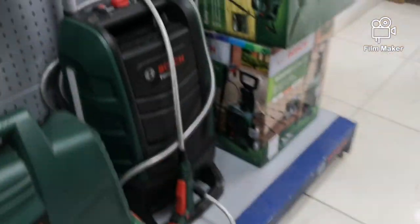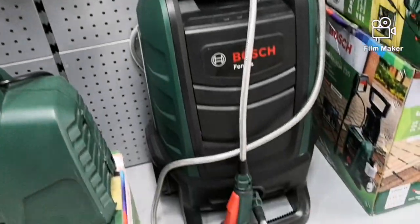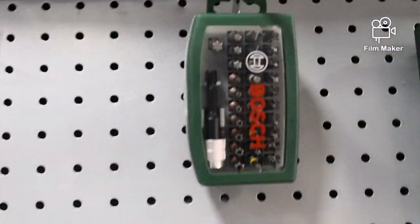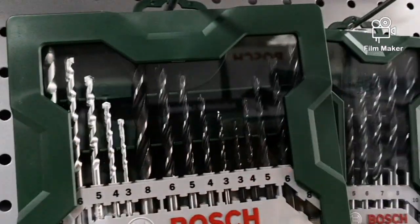Water pumping machine for cleaning. Drill bit kit — different kinds of drill bit kits. Here are all direct dealers.